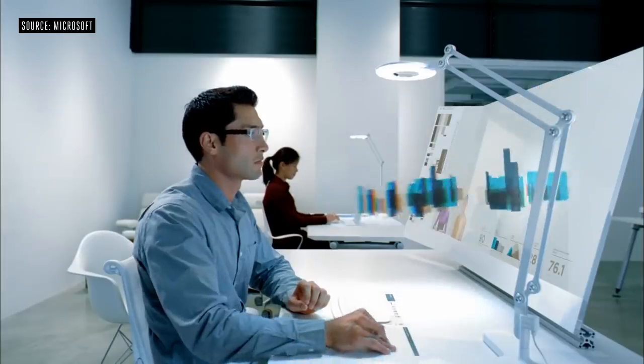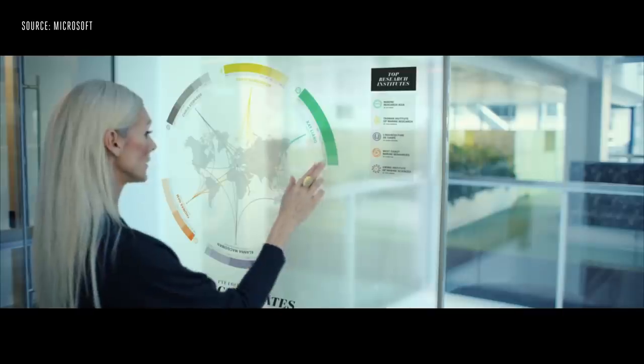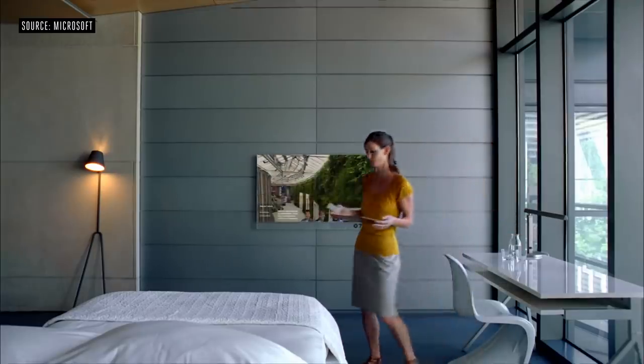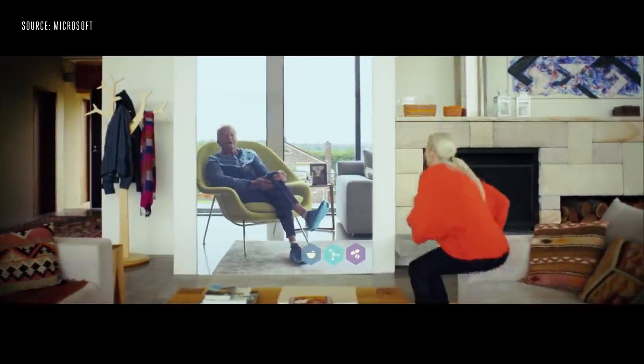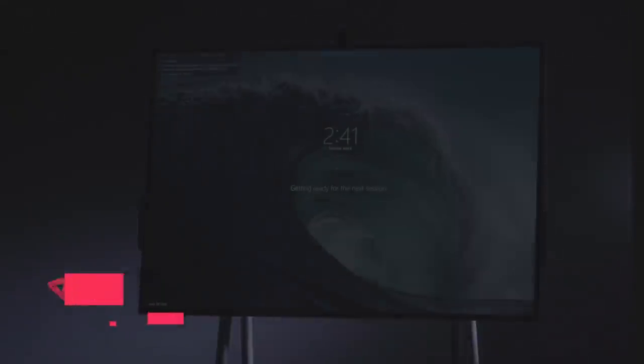Microsoft has been obsessed with giant displays for years. If you've ever seen older future vision videos they've produced, you would have seen giant displays hanging on walls with people interacting with them — collaboration, that kind of stuff. Well, the future has well and truly arrived. This is the Surface Hub 2.